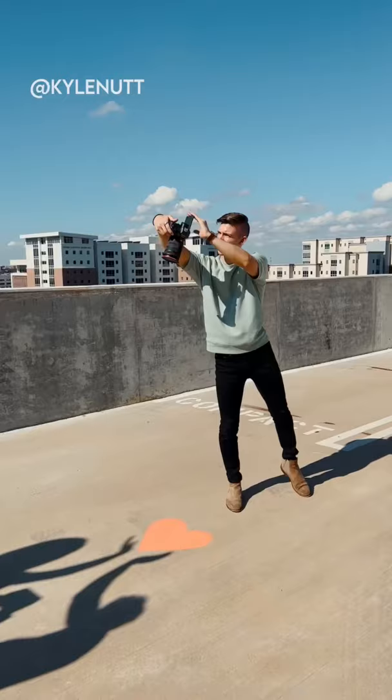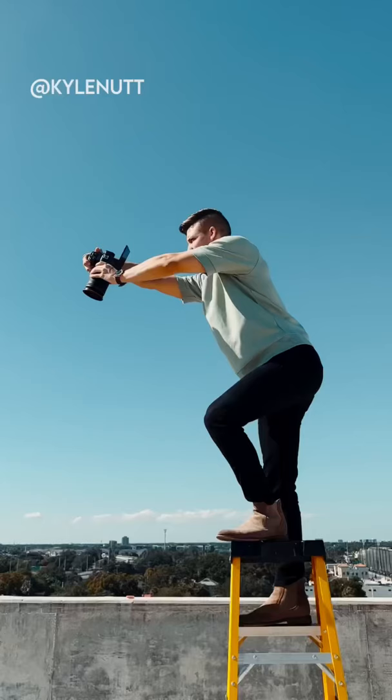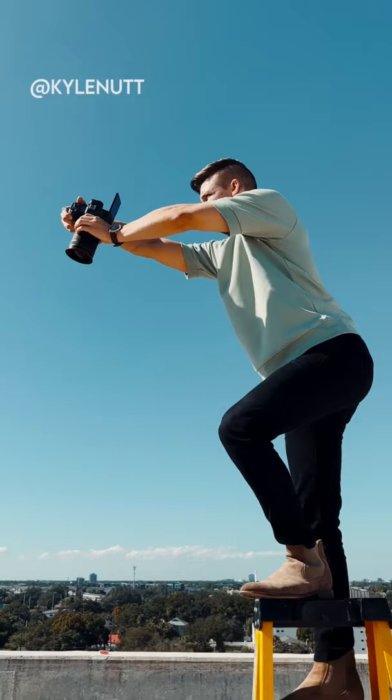We used sidewalk chalk to draw a heart and had both of our models use their shadows to pull off this effect. I took the photo upside down and rotated the photo in post to avoid my shadow being in it.